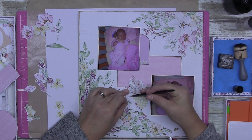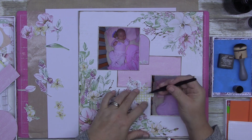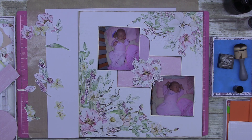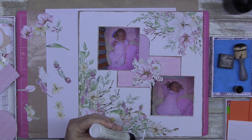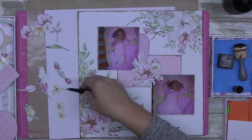I love these foam squares. These are the ones from Craft Online — if you're an Aussie, they're called the Stick Master foam dots and squares. They're so affordable, like a dollar 49, and they are seriously sticky. I love them.